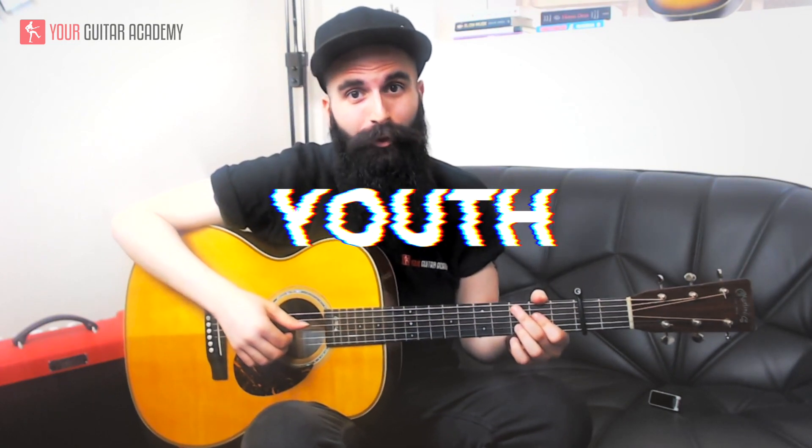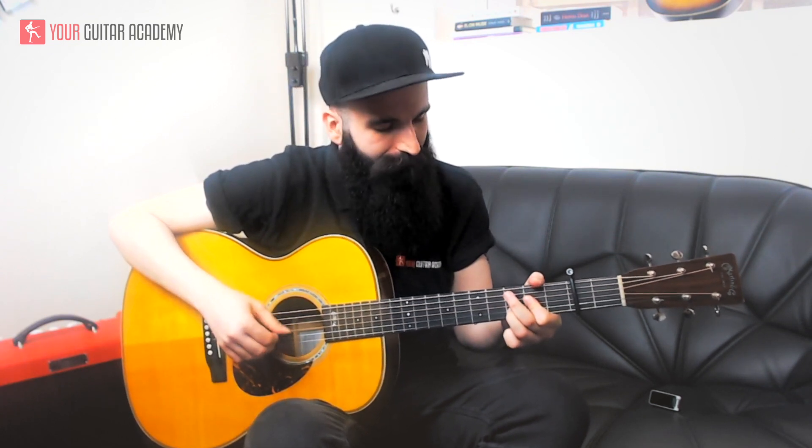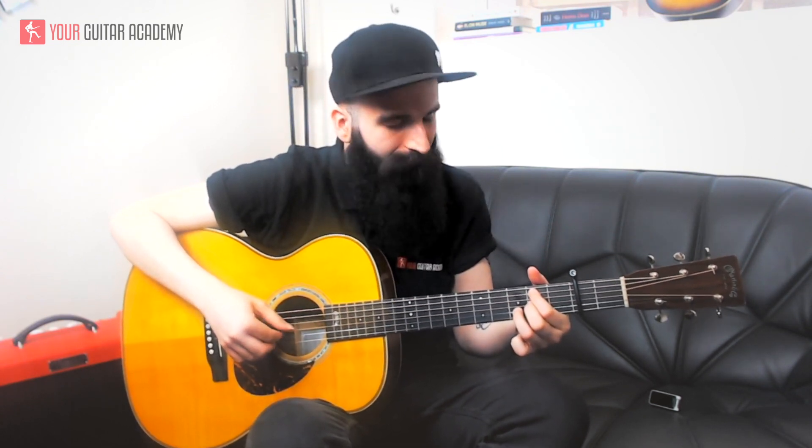Hey guys, today we'll be learning how to play Youth by Shawn Mendes featuring Khalid. Hello everyone, my name is Simone from Your Guitar Academy, and in this Youth guitar lesson we are going through the pattern that you need to play the entire song.